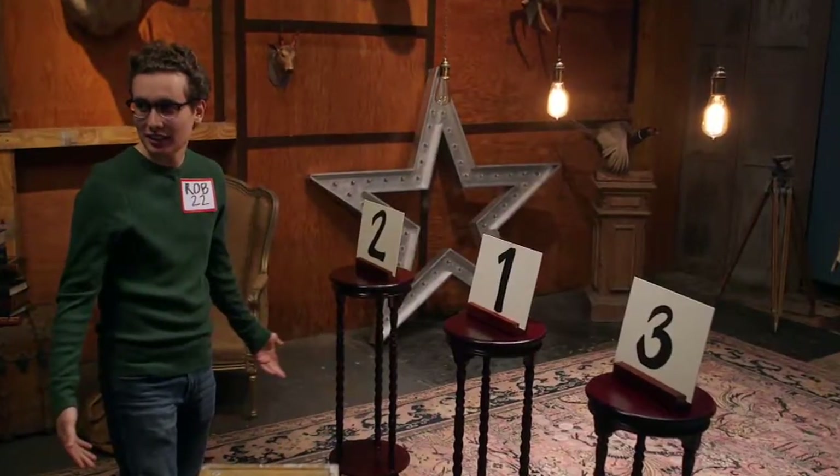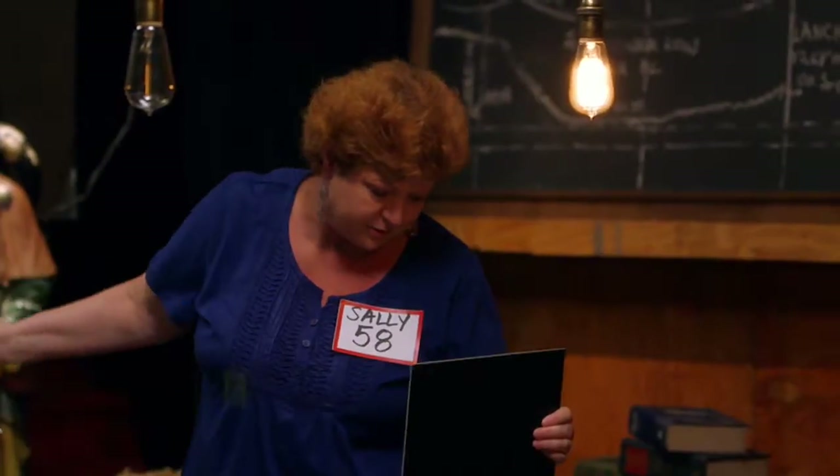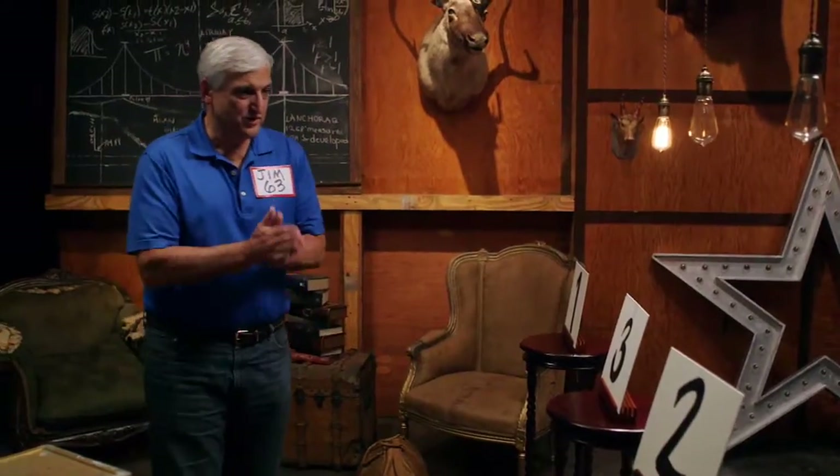Another participant checks their answer. They say if they're wrong, they're just wrong. Then: 'I think I got it' — it looks good.